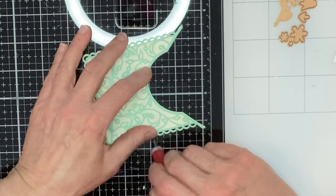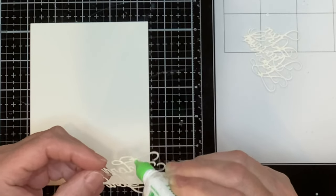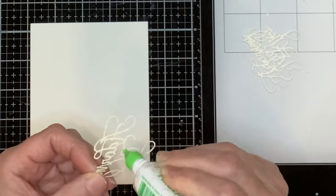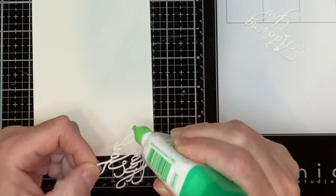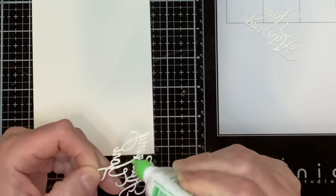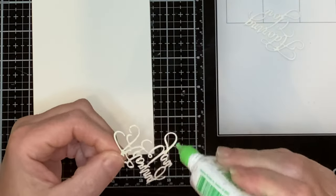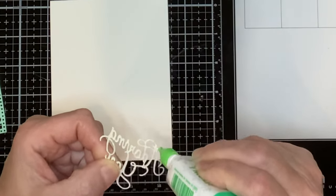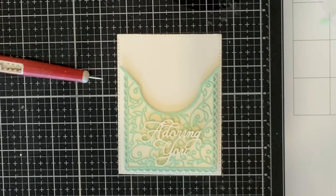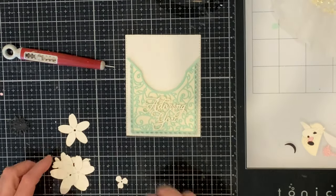I'm using my craft pick to make some final adjustments to align that lacy overlay. I like my sentiments to have dimension and I usually will foam back them. I ended up die cutting four sentiments that I would stack. This gorgeous sentiment is quite fine, so I am using the Tombow glue times four and setting them aside to dry before I stack them. When this glue is dry it is tacky but also repositionable, giving lots of time to get those sentiments aligned nicely. The sentiment is adhered to the pocket and all the dimension really helps it to stand out from the background.